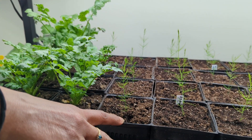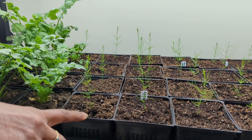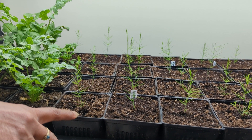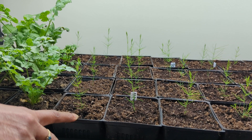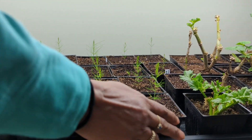Over here are a bunch of Mary Washington asparagus seedlings. I grew these same type of seedlings last year, and even though it will take about three years for them to grow to maturity, I'm still happy that I have a lot more asparagus plants.